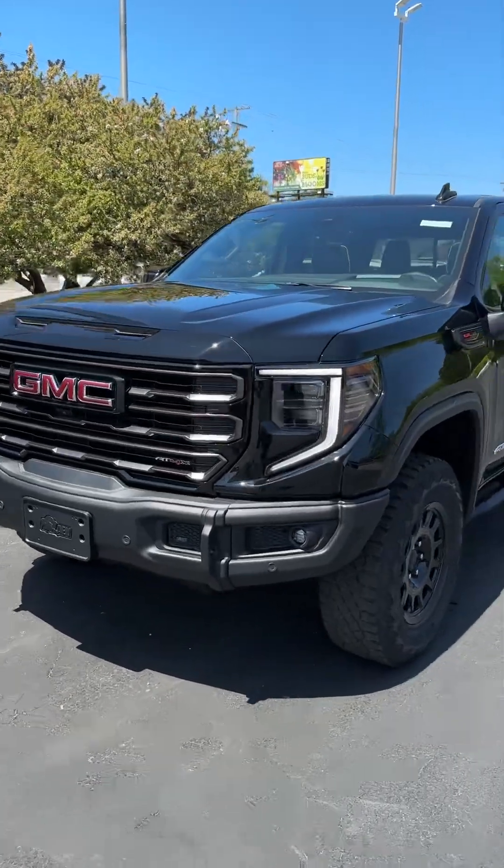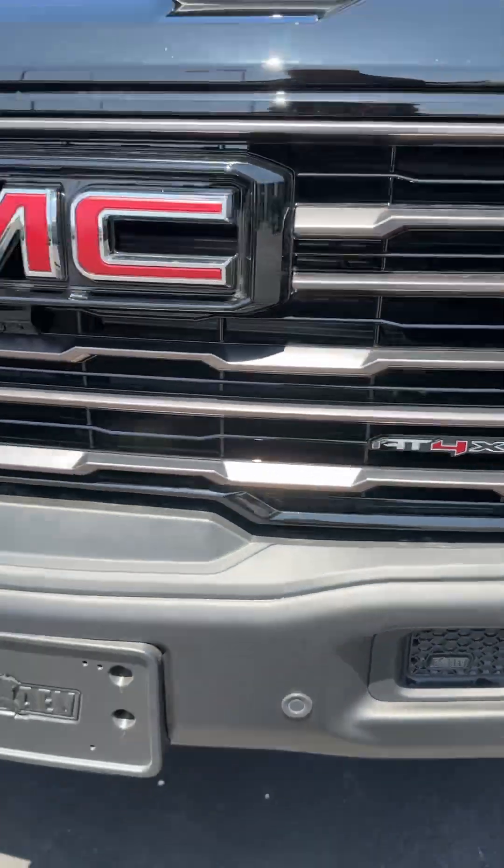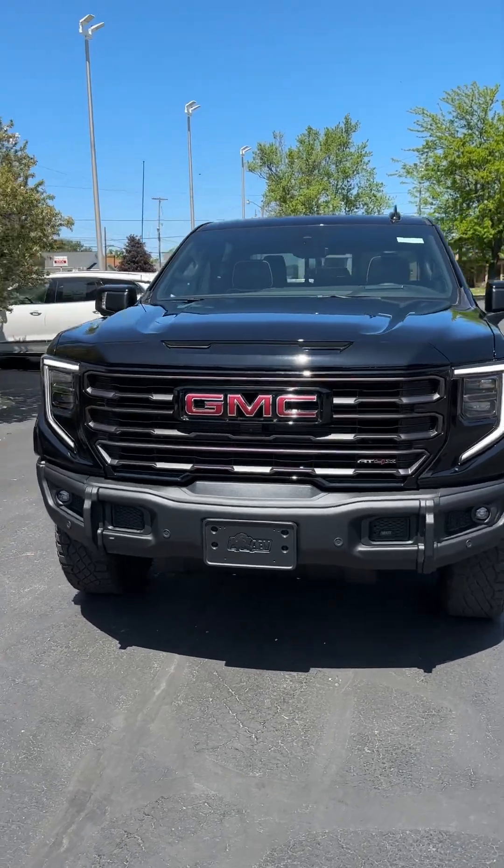Here we have a brand new 2023 GMC AT4X. It actually has the AEV package on it, which gives you quite the off-road package.